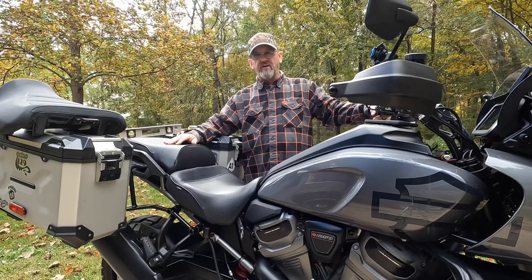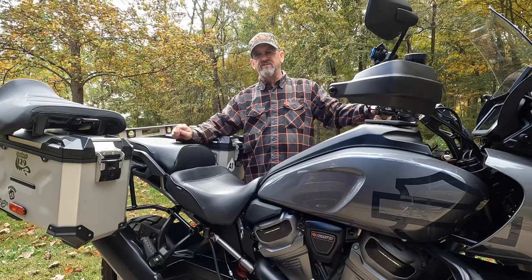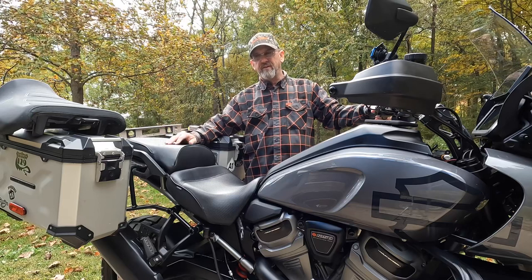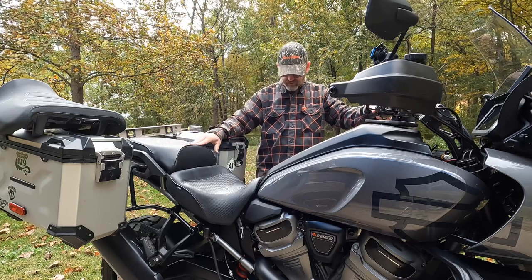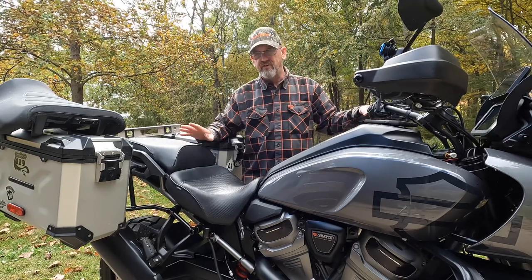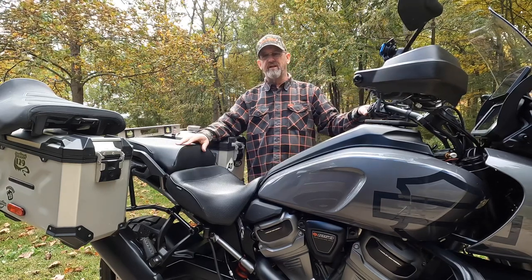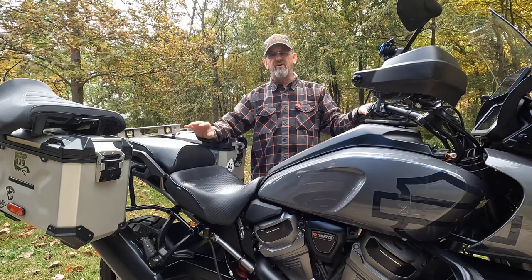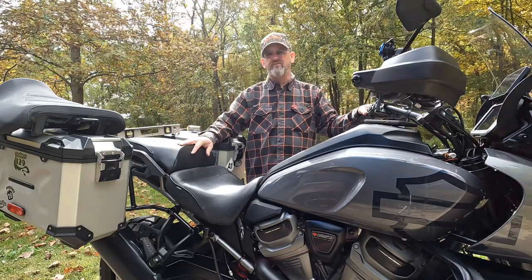Hello everyone, Mudcat here. I was asked some questions about my Sargent seat and how it sets height-wise compared to the stock seat. I've got the bike on the center stand — this makes it easy for you to replicate the same thing, and it gives seat heights based on the seat itself and not necessarily the suspension.